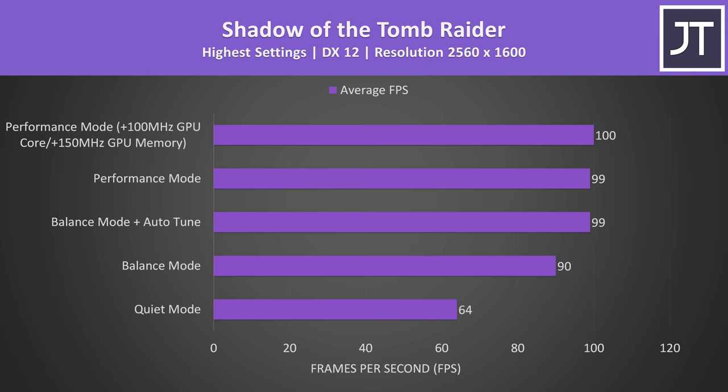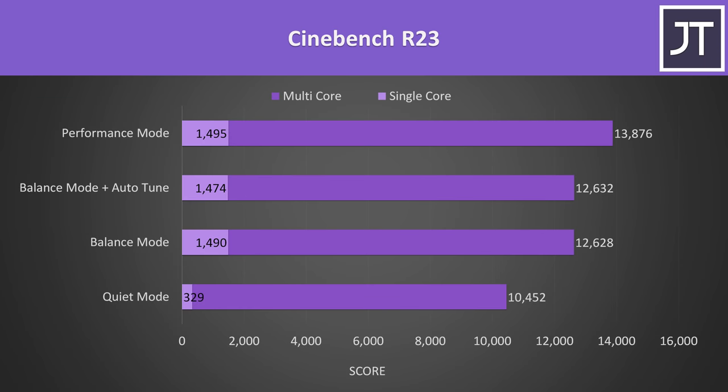Here's how an actual game performs with these different modes in use. Performance mode was doing the same as balance mode with the tune box checked, and even quiet mode is still able to hit above 60 FPS at max settings in this one. This test is more GPU heavy, so lower processor power limits in quiet mode likely matter less.